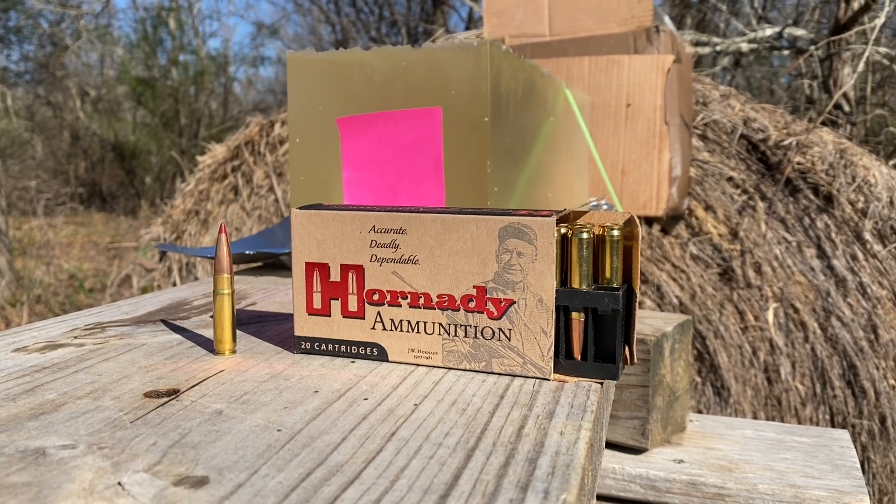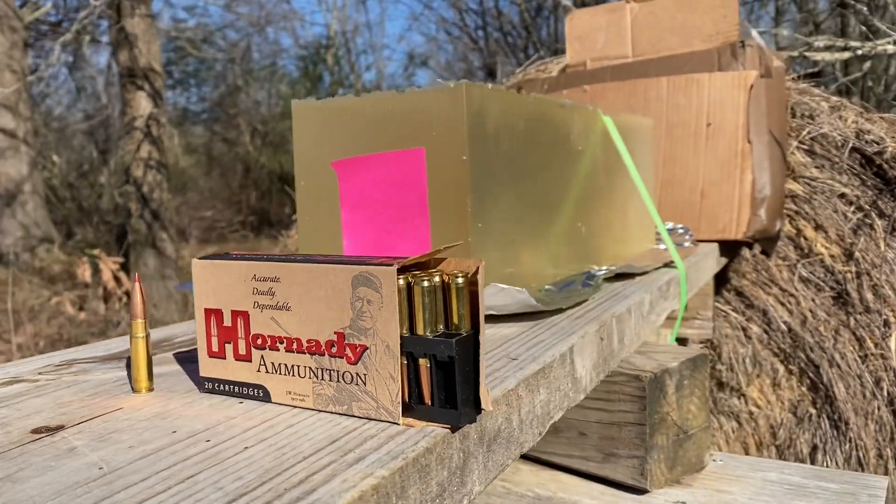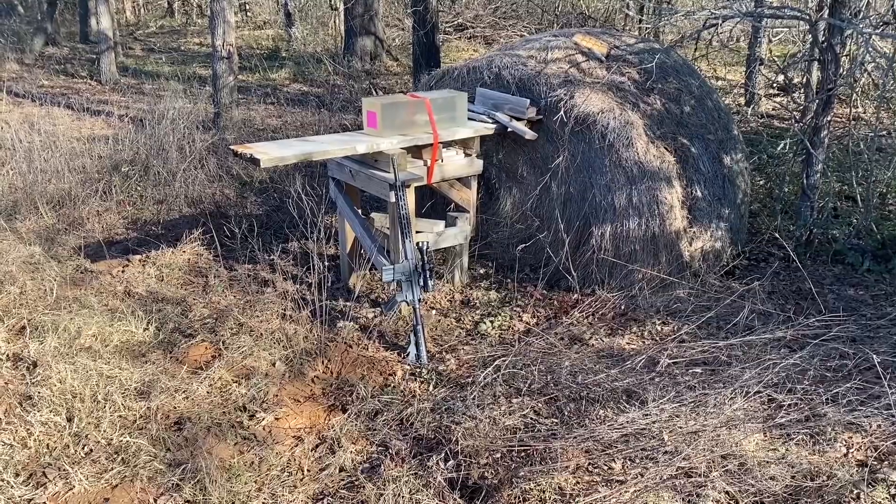So the question is, will this ammunition have enough velocity to expand at 200 yards? The rifle does have a 16-inch barrel on it.